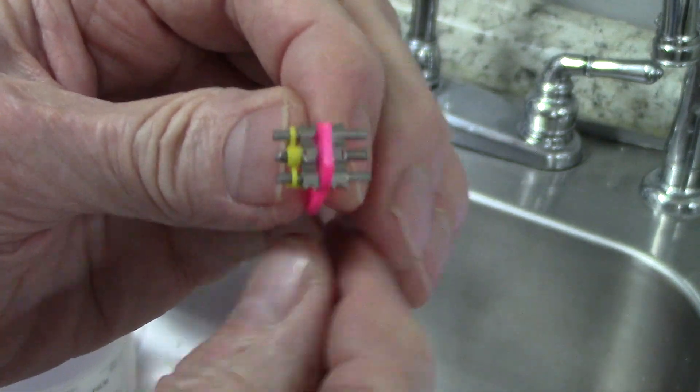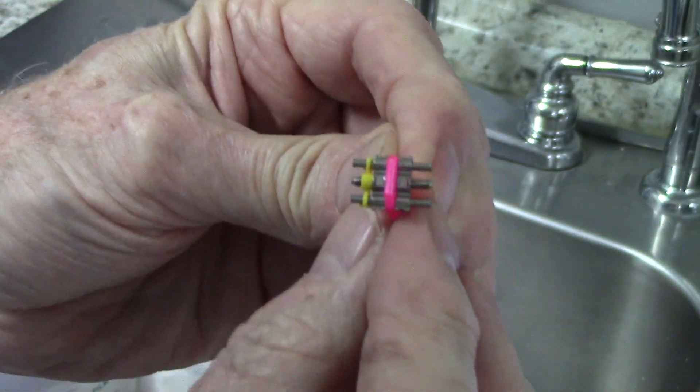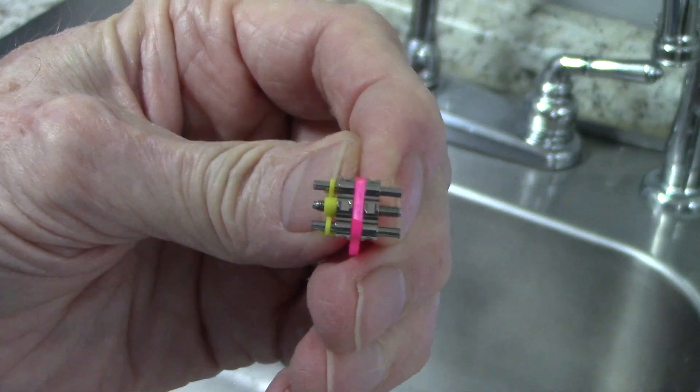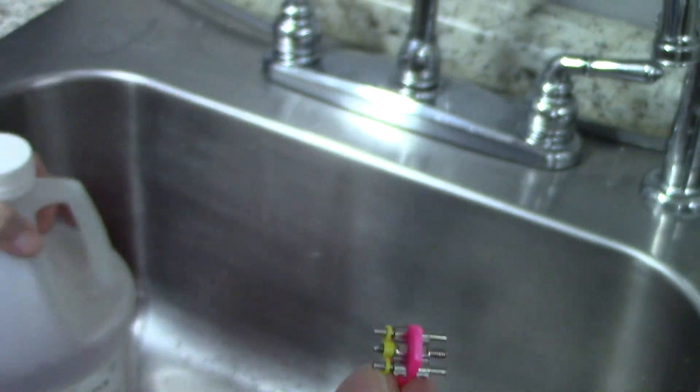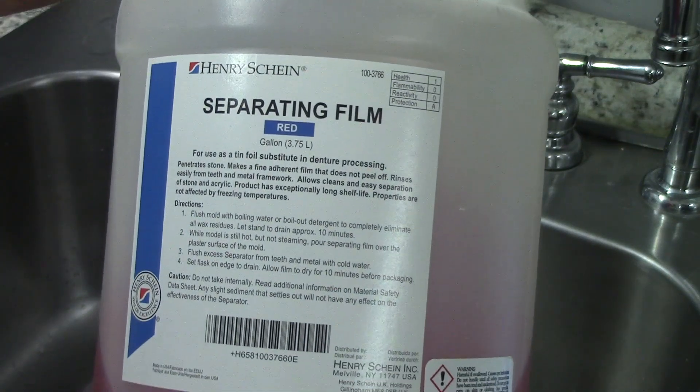I've tried putting wax on the screws and on the posts. I've tried silicone spray, mineral oil, Vaseline — all kinds of things. And the one thing I've tried that did work is this separating film.